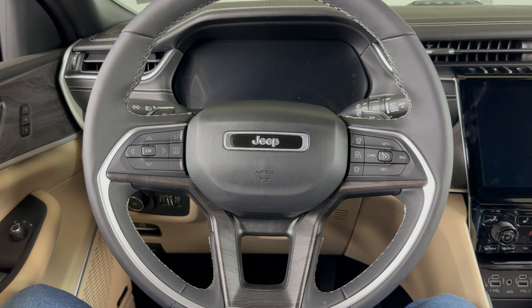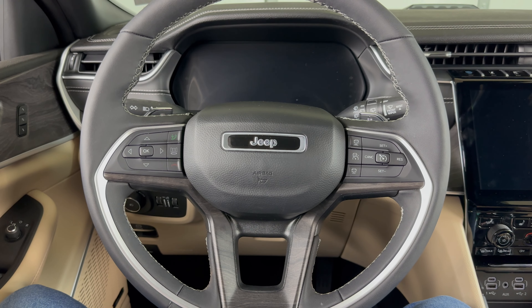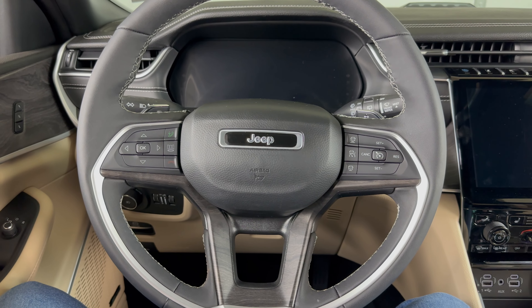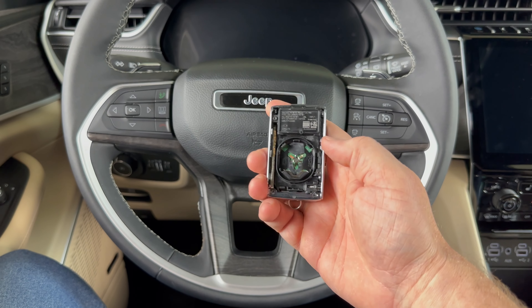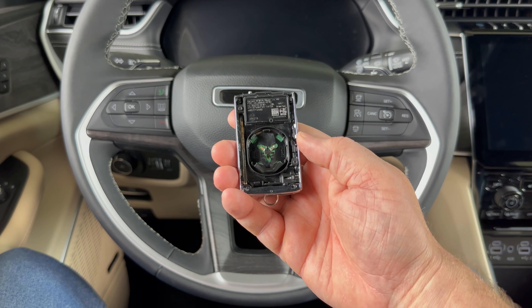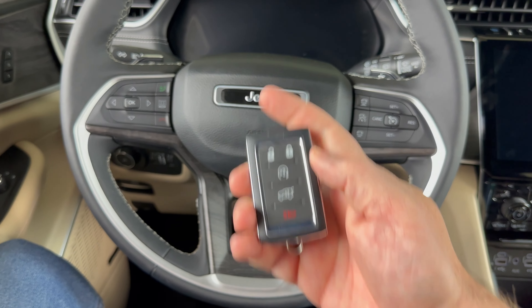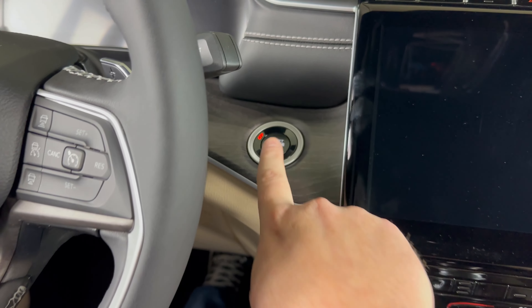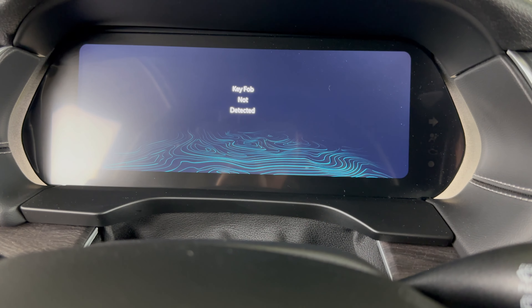Welcome to the video. Today we're going to take a quick look at how to get a 2024 Jeep Grand Cherokee started if the key fob dies. I've taken the battery out of this key fob to demonstrate, so none of the buttons on the key fob work, and if we try to start the vehicle as we normally would, it's not going to start.